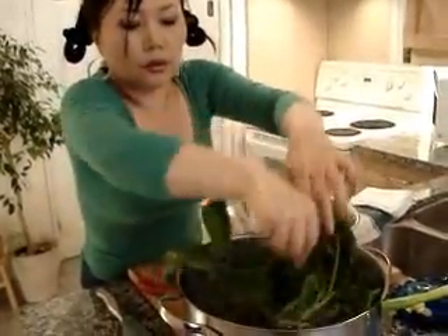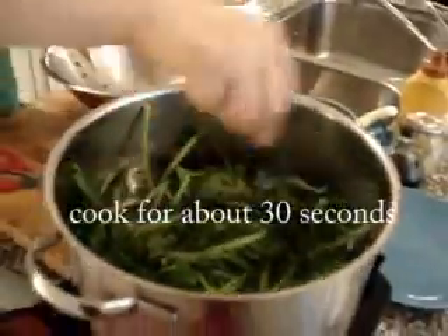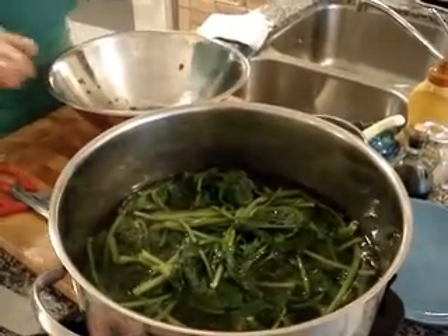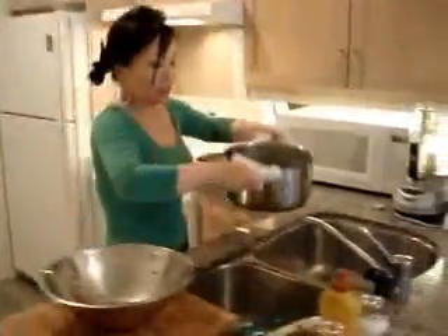Then just stir. Around 30 seconds later, that's it — it's cooked. And then rinse this. I have to rinse this.